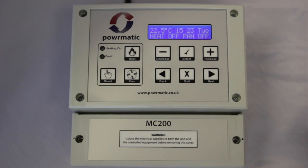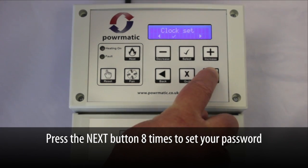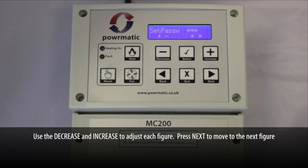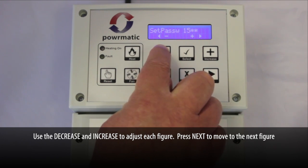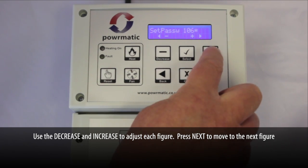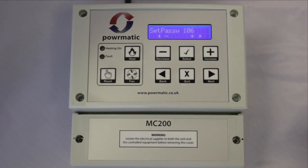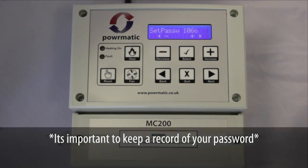We can now set the password if we want to stop unauthorised access. Press the next button eight times to take us to set password. Again use the decrease and increase to adjust and set each figure. Make sure you keep a record of your password. Again press select to save.